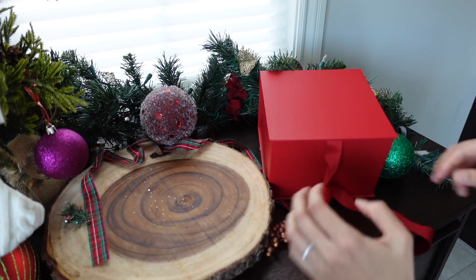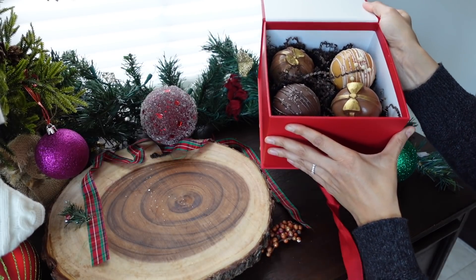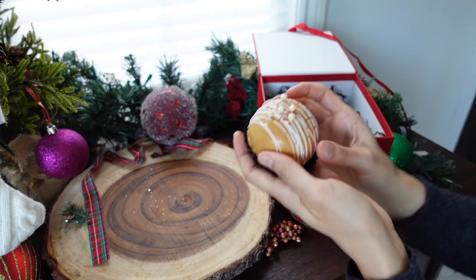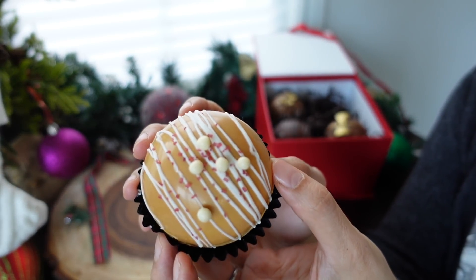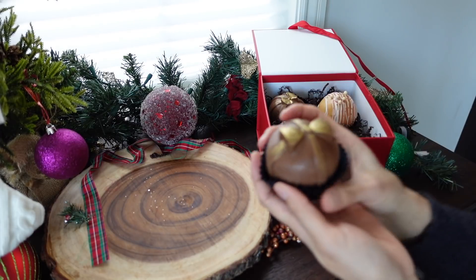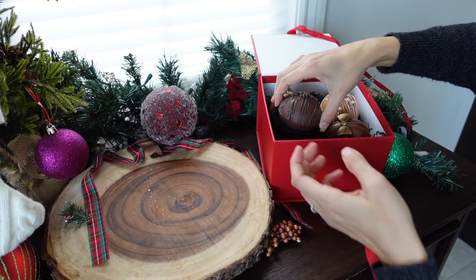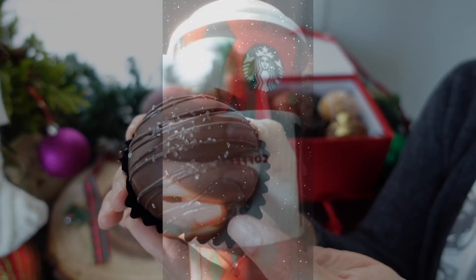Hi everyone, it's Adriana and today we're going to be making three kinds of mocha bombs. These are all Starbucks inspired. We'll start off with the toasted white chocolate mocha by making our own caramelized white chocolate, then make the wonderful peppermint mocha using a really cool present mold, and finish off with the classic cafe mocha filled with a deep dark espresso ganache. Stay tuned till the end where I'll show you what each one looks like when you melt them.